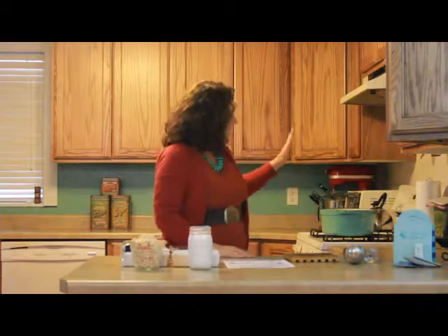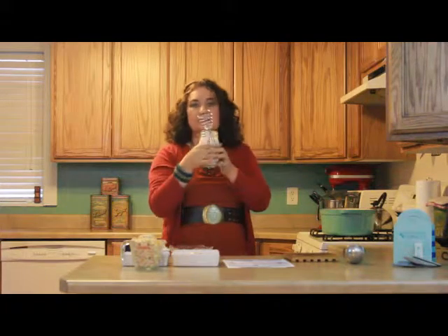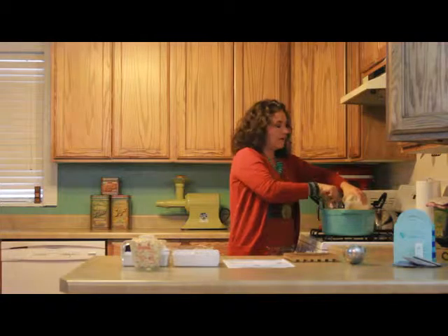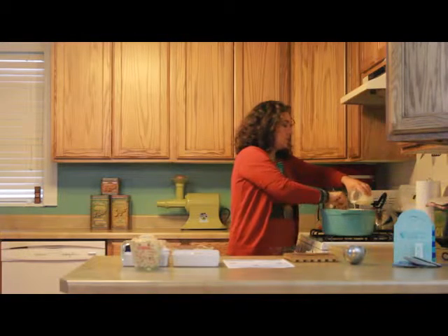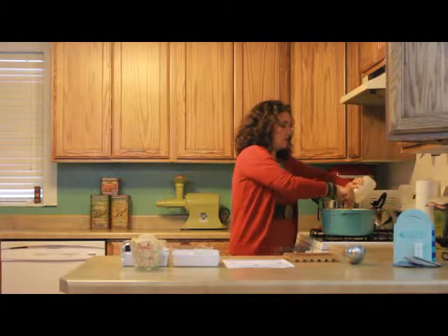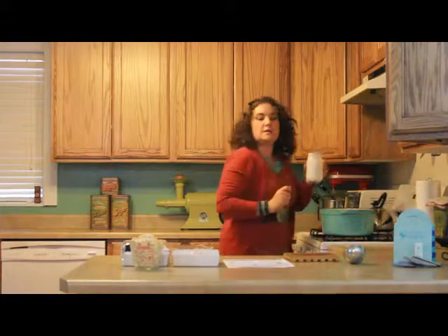So we're going to make this yummy soup. In this pot I have four cups of organic chicken broth that has been boiling. And now I'm going to take two cups of coconut milk. Those of you who have dairy allergies — my grandson does — I try to be really conscious of the recipes I make so that everybody in the family can have that. So I'm just slowly stirring this in so it doesn't get too curly. You need to do it slow and stir the whole time. So I'm going to set this aside.